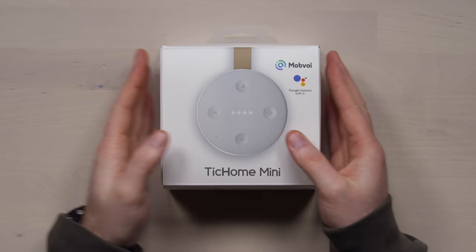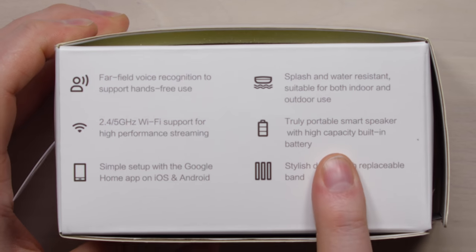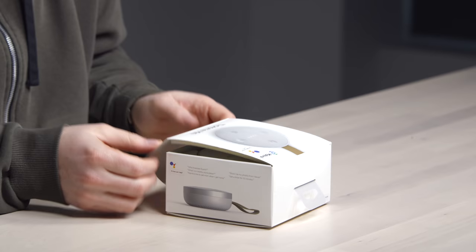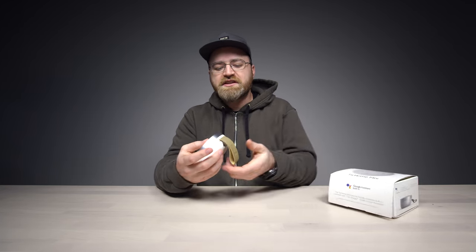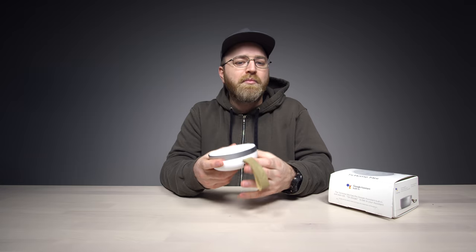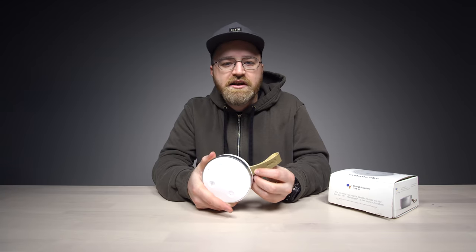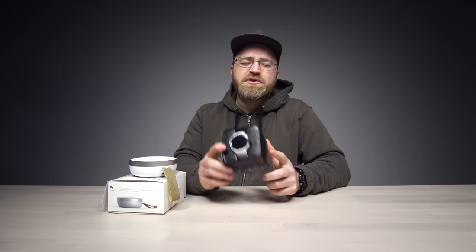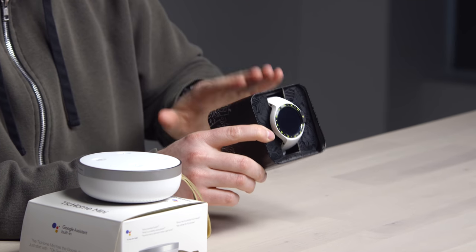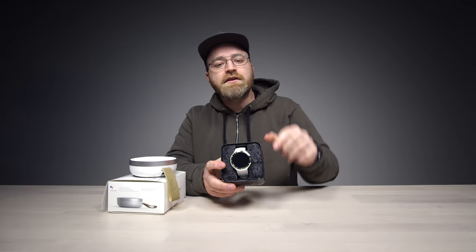Next up is the TicHome Mini, which, as you might have guessed from the name, is a lot like the Google Home Mini but with some added functionality. This device is a little more rugged — it's splash proof, and it's truly portable because it has a built-in battery. It even has a little carrying strap, so you can bring it down to the beach. Plus, you have large tactile buttons, but then the convenience of having Google Assistant built in, so you can ask it questions and search things. Thanks to TicWatch and TicHome Mini for sponsoring this episode of Unbox Therapy. There's a deal right now — save 20% using the code UNBOX. Check out the details down in the description and click the link down below.